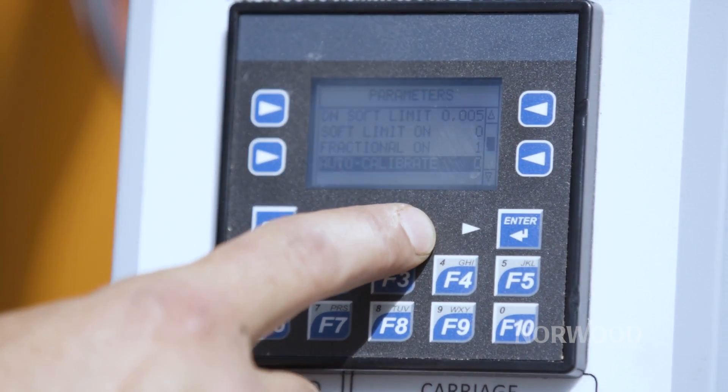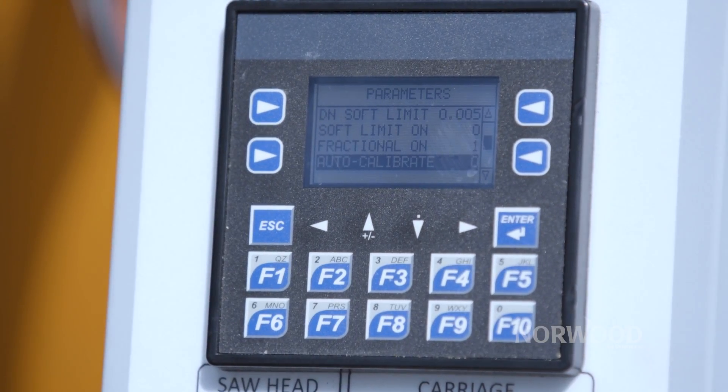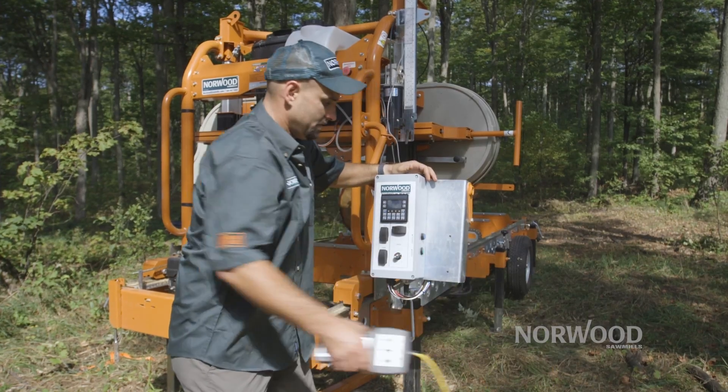Another great feature is the auto calibration. It's always self-adjusting so that you're getting the exact board thickness you want every time. The Setworks can be operated from this panel, or from the optional pendant.